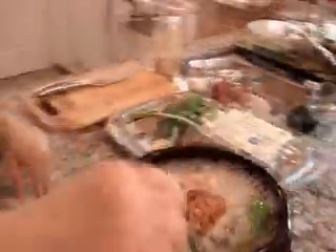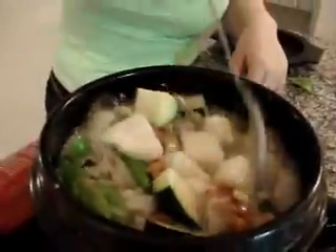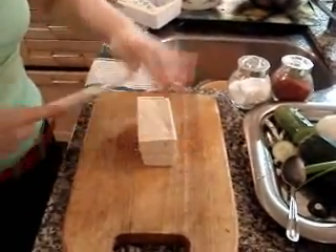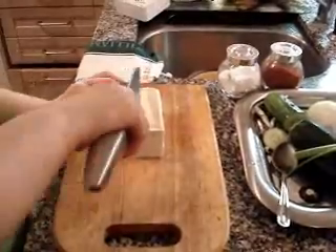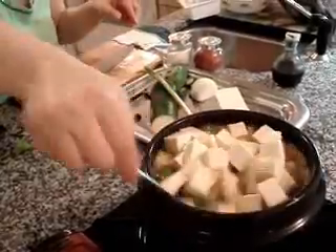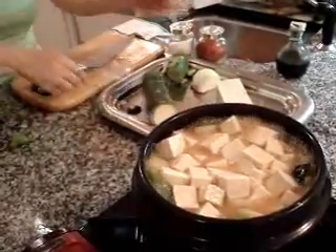The doenjang jjigae is almost done. It has a really delicious smell. You have to stir it sometimes like this. Now add tofu — one, two, three layers. Make it, and cut through the middle. Then add green onion.